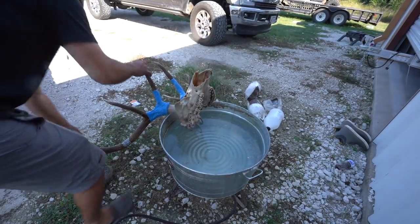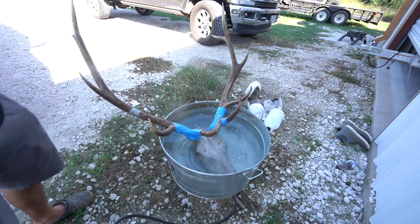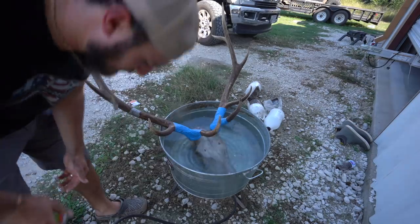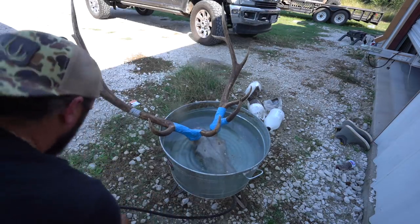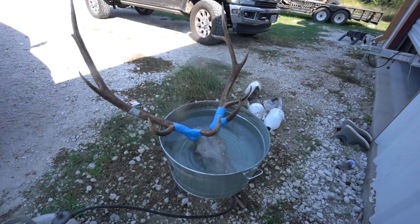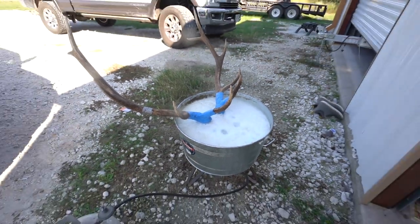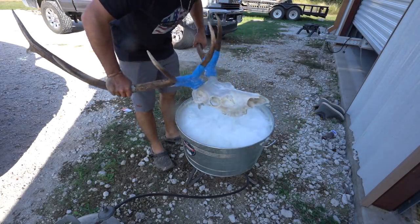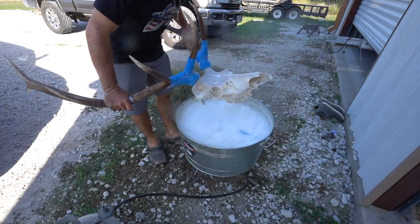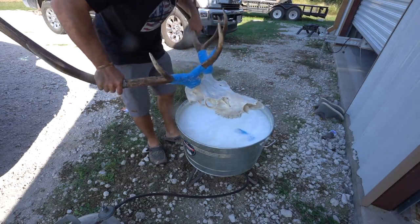Alright guys, we got the horns taped and it is ready to boil. I'm going to light it up, and we're going to let it boil. Once it comes to a rolling boil, we'll let it sit in there for a few minutes and then turn it off and let it cool down. It has been boiling - I just turned the heat off. We're going to pull it out, go pressure wash it one more time. It's looking good, and I have the other part of the jaw in there as well that I've got to fish out.